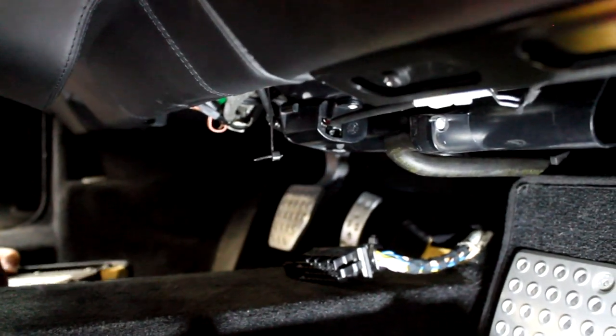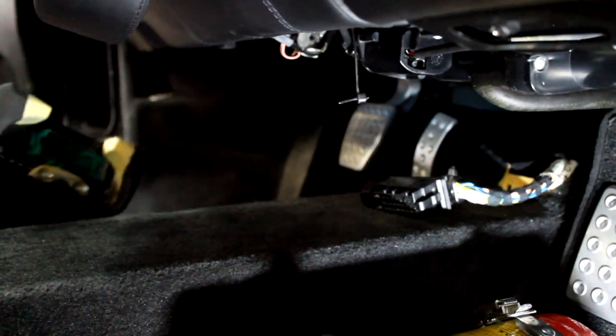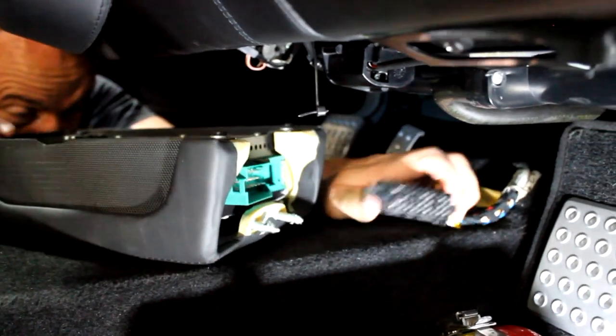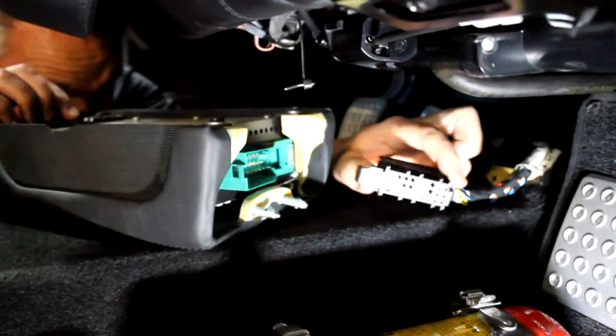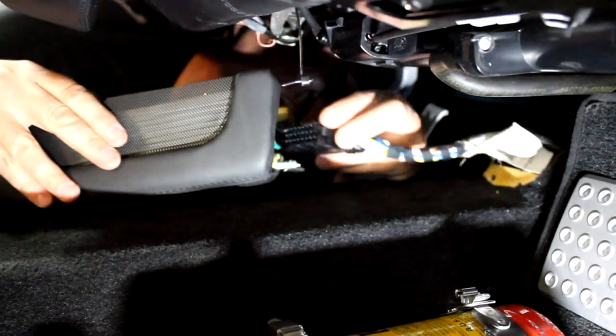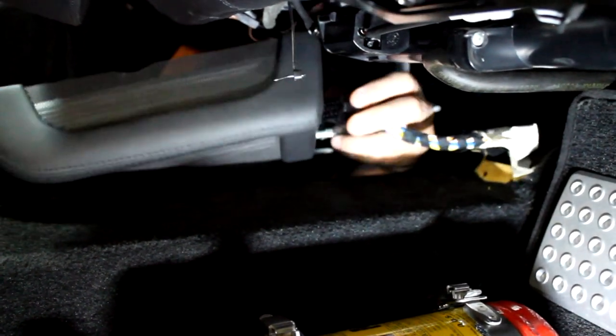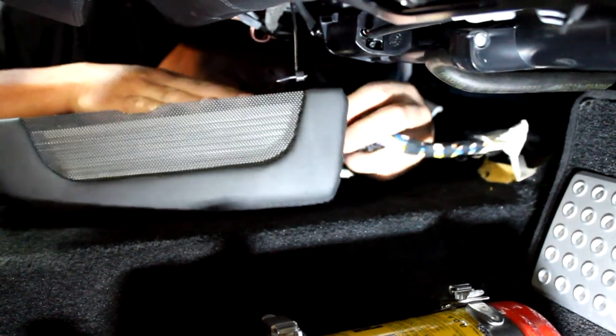To put it back in, it's basically the opposite. Remember that the connector on the harness side has that little hook, so you just make sure the hook hooks into the big plug, and the thing will basically start pivoting on its own.